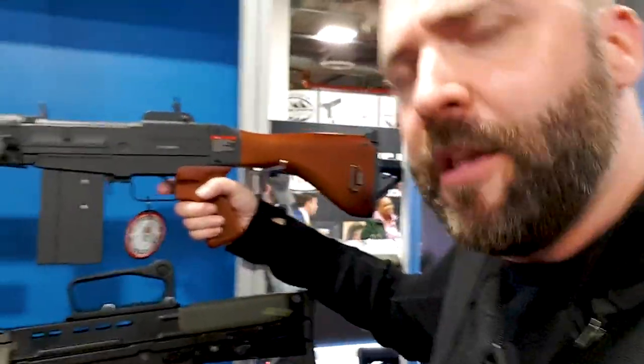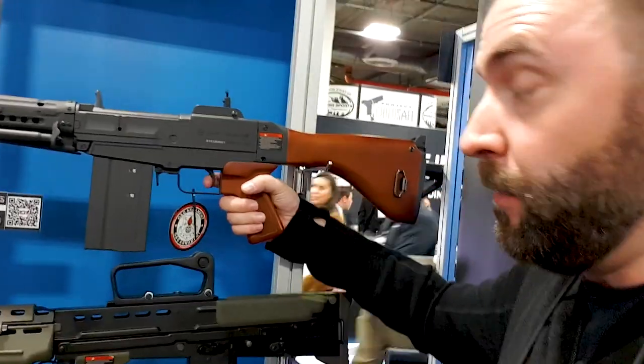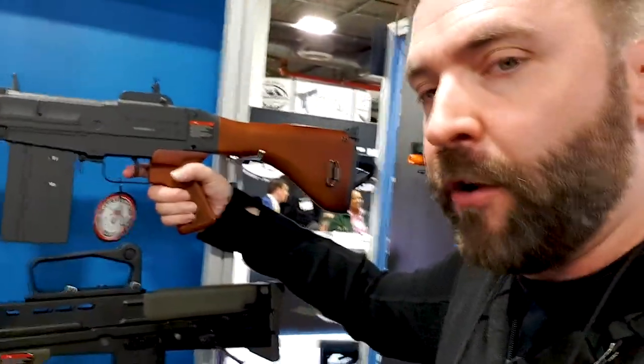It's also a two-stage trigger — a half pull gets you semi-auto, and a full pull gets you whatever you programmed. If you just want all semi, you can make it that way the whole way, or you can make it so it's full auto on a full pull and semi-auto on a half pull. That is so neat.